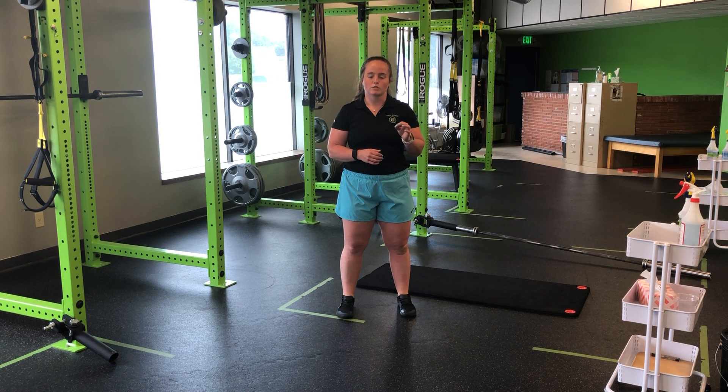For my rhythmic jumping, we're going to go stationary and for height. So we want to think of a rhythm like we're jumping rope — a nice even beat all the way through.